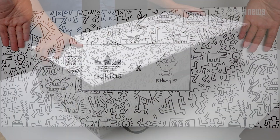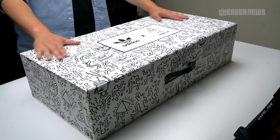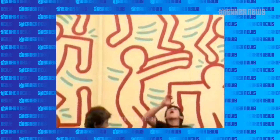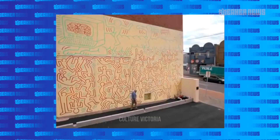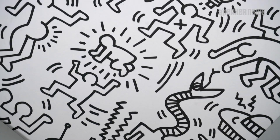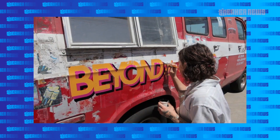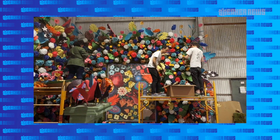On June 30th, Adidas Originals closed out Pride Month with a special collaboration with the Keith Haring Foundation. Keith Haring is not only a legendary artist known for his type of illustrations, but he was an advocate of gay rights until his untimely death. He's a legend in both art and that community, and this collaboration not only celebrated Pride Month but also coincided with the opening of Beyond the Streets — a graffiti and street art showcase going on in Brooklyn, New York, ending in August 2019.